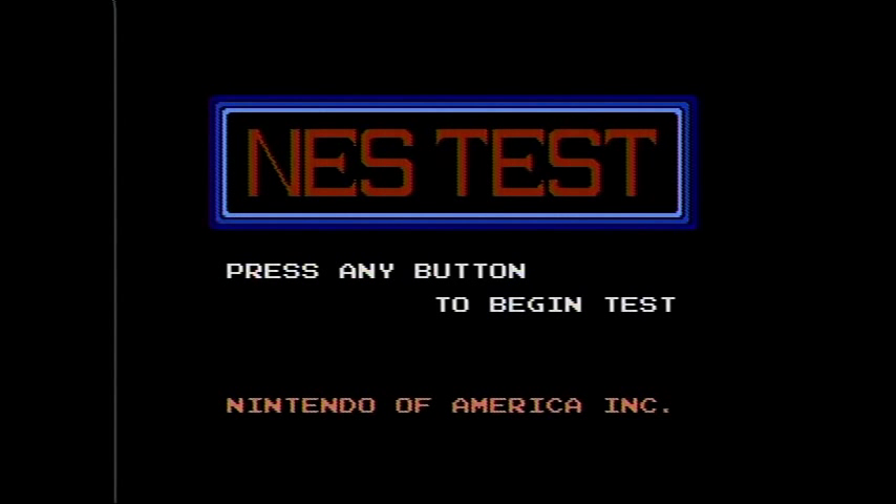That's the end of the tests — it brings you back to the main menu. It's a pretty simple little cartridge used basically to test the internal components of the Nintendo system. It does its job, and if something wasn't working it would tell you — it'd beep at you. But there you have it. Stay tuned for another cartridge coming up soon. Peace.